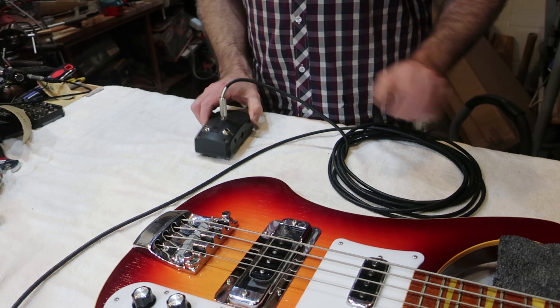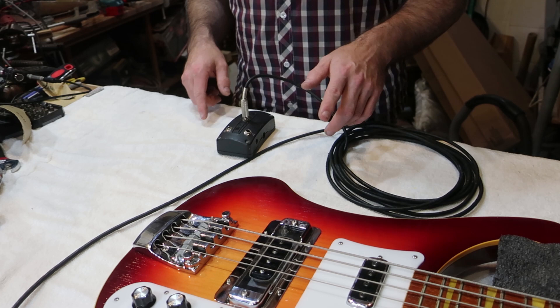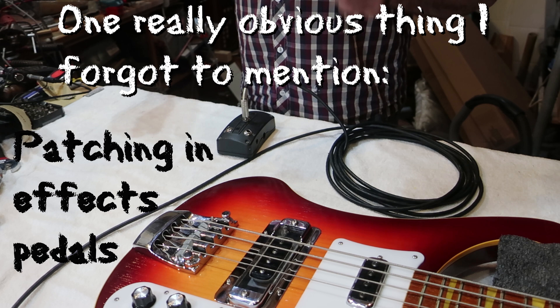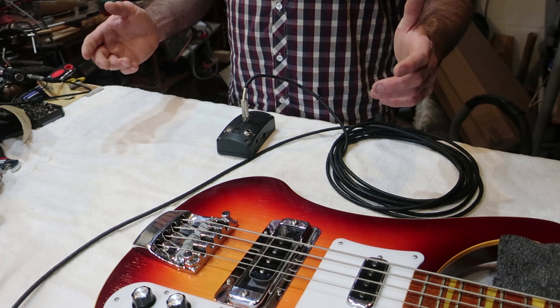Once you've got to this point you've got a few options. You can take the bridge pickup and the neck pickup and send them to different places — send the neck pickup to a bass amp and the bridge pickup to a guitar amp, and do all that. For my purposes, bringing an extra amp along to gigs — I bring keyboard amps and all sorts of stuff anyway — I don't need to be bringing another amp.